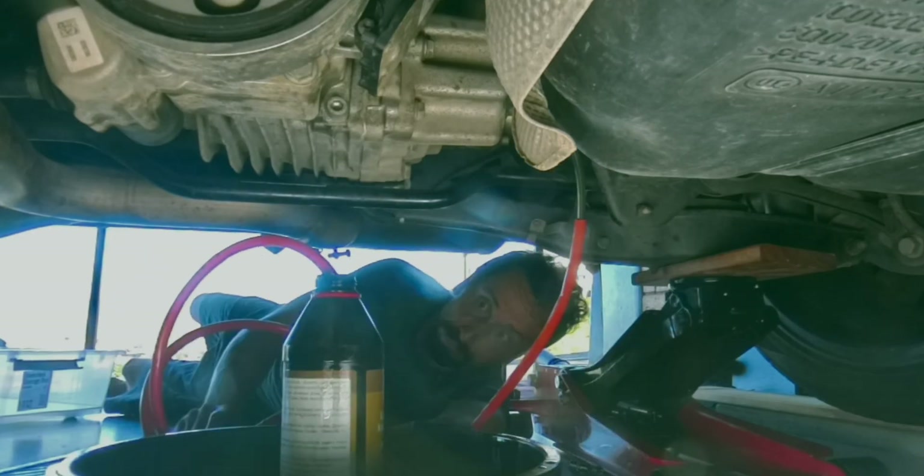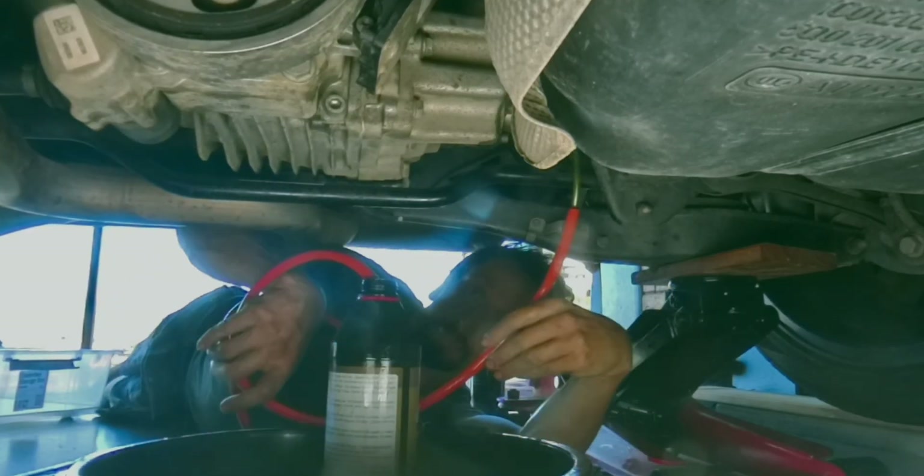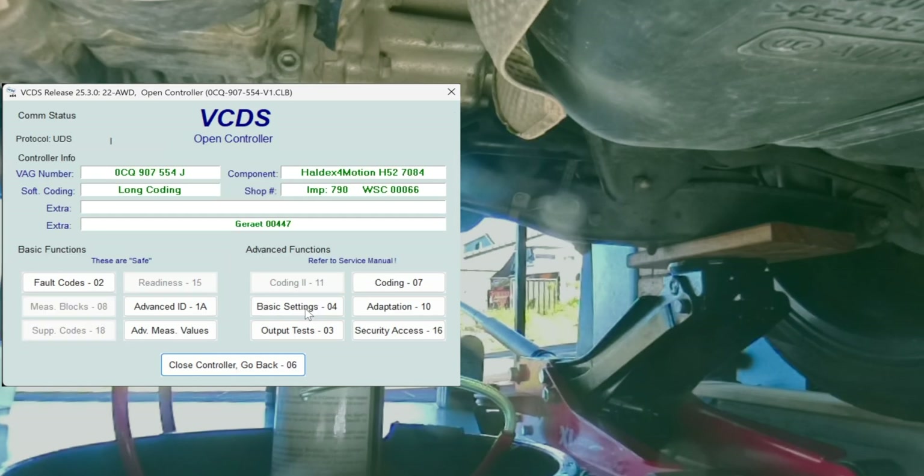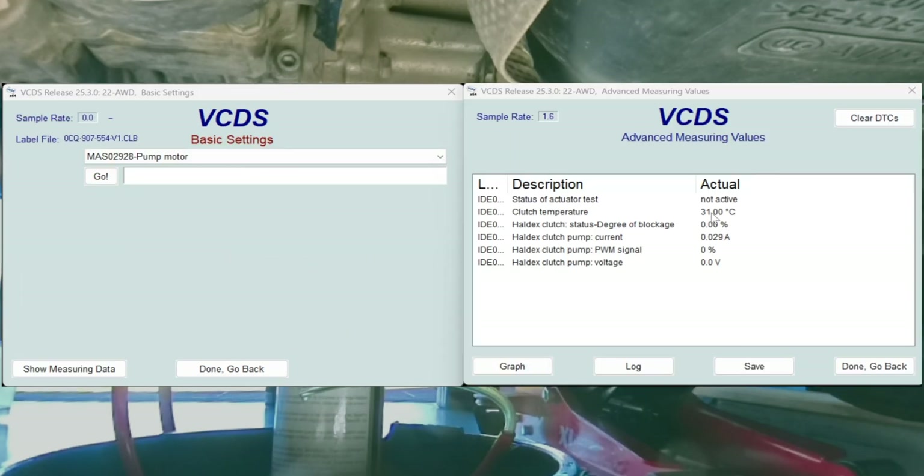After filling up the oil that could still be here and pump an actuator, I'm going to run the Haldex pump. Channel 22, all-wheel drive, basic settings. The temperature should be above 19 degrees — we have 31, which is fine.